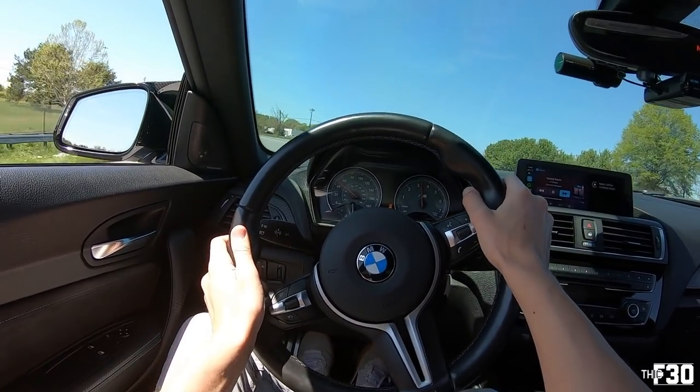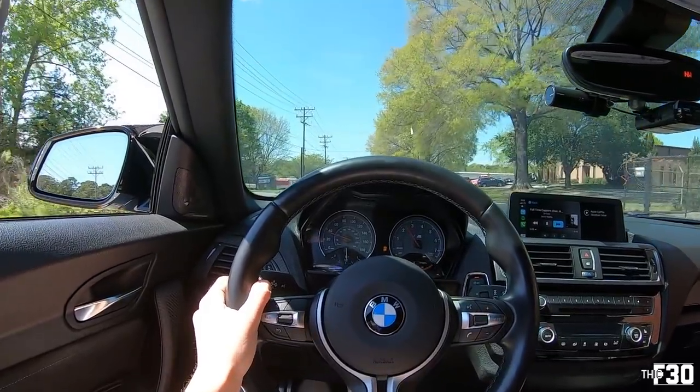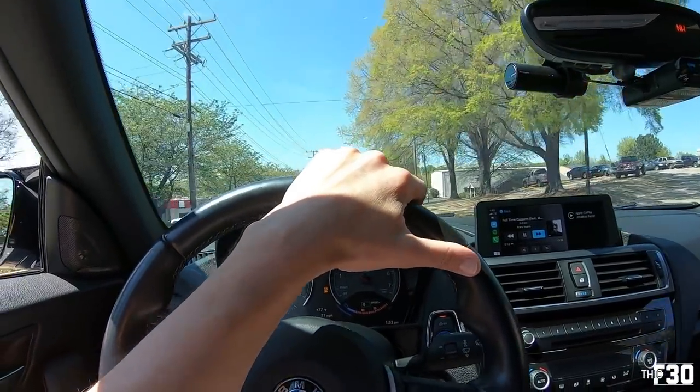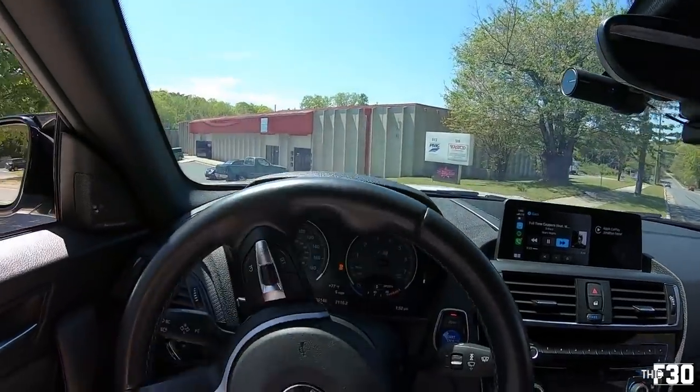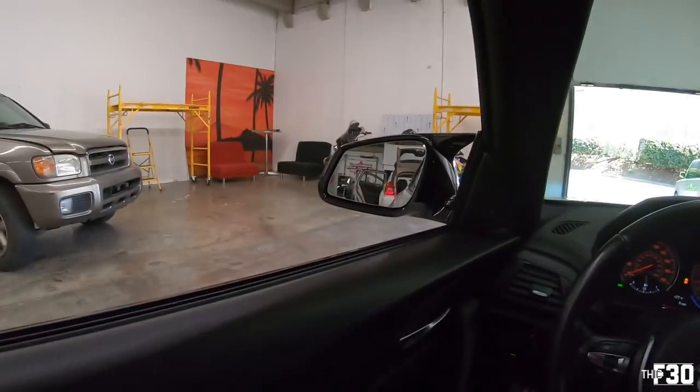We're here — pulling up to the shop. They've got the doors open for me and everything. Just like that, we're in the shop.